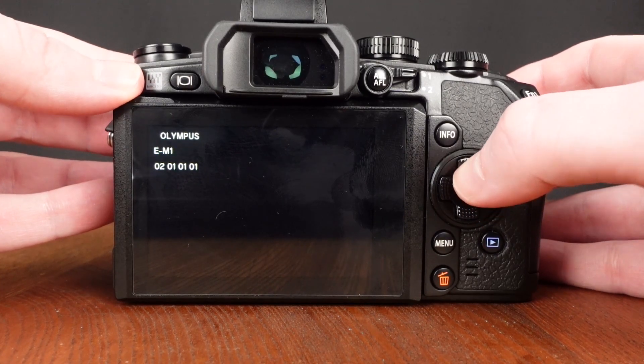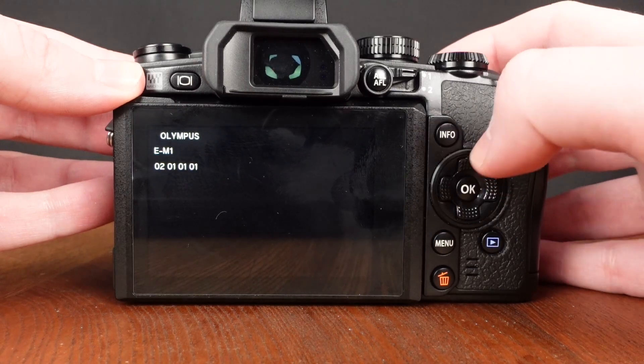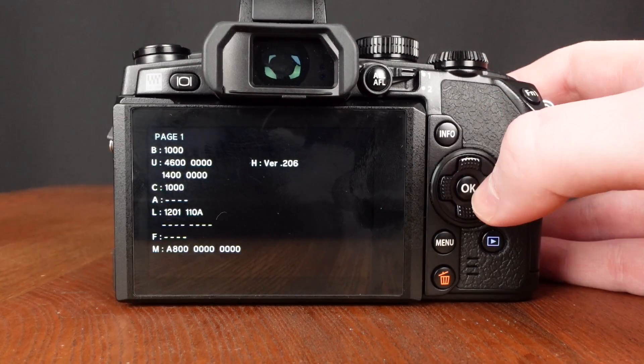Now we're going to press up, down, left, right, shutter button, up. Page one should appear. This is one of the four pages that you can navigate to.